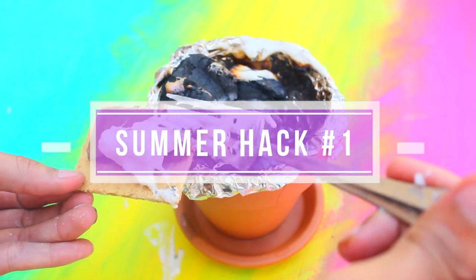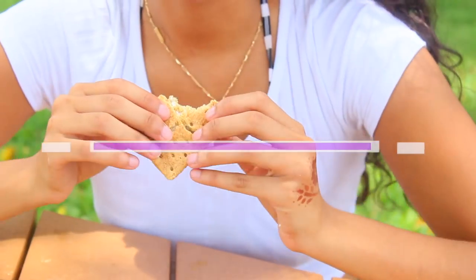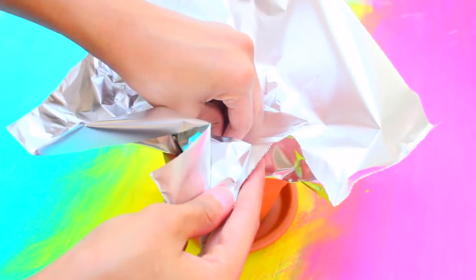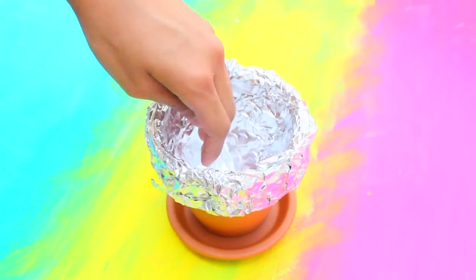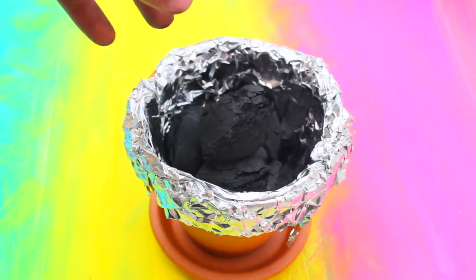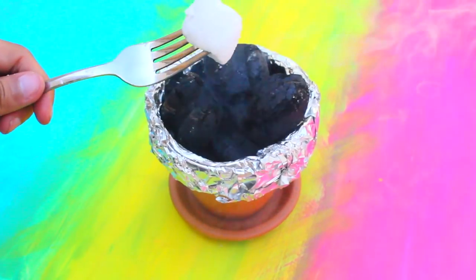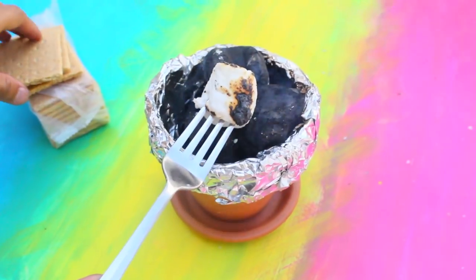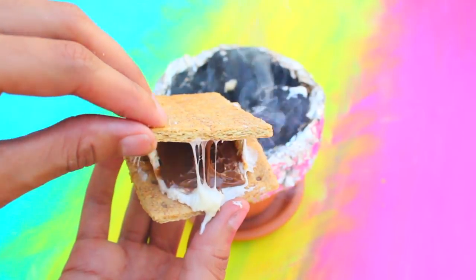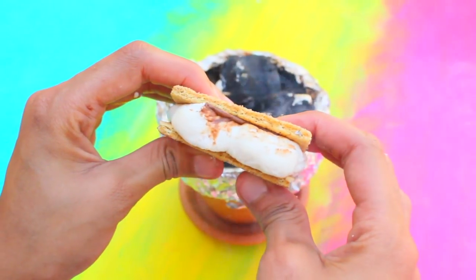First hack: here's a cool idea for a summer party — how to make a DIY s'mores station out of a terracotta pot. They're only a dollar at Walmart. Line the pot with aluminum foil, add in charcoal, light it up, and wait for the flames. You have a cute mini s'mores station for a fun summer night — no camping or bonfire required. Cleanup is easy: just throw away the foil.